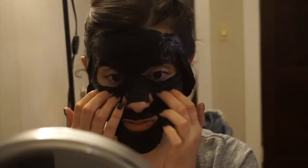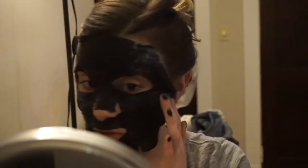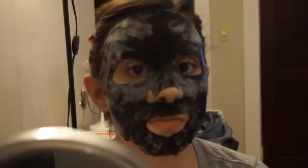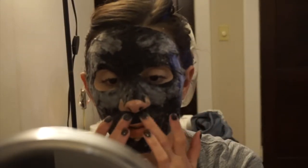I seriously look like a mask murderer. So it's on, let's start the timer. It's been a minute and it's starting to get bubbly — it's exciting!